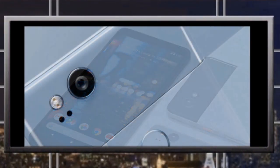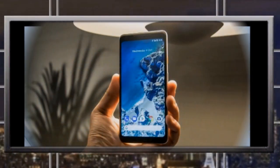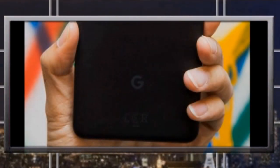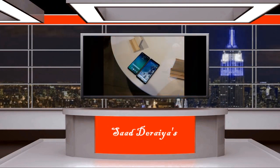The Pixel 2 is also not completely bezel-less — it still has thick bezels on the top, bottom, and sides. Since it has two front-facing speakers, there are bezels there as well. So if you want a phone with very thin bezels and that 2017 feel, the Google Pixel 2 is definitely not for you.